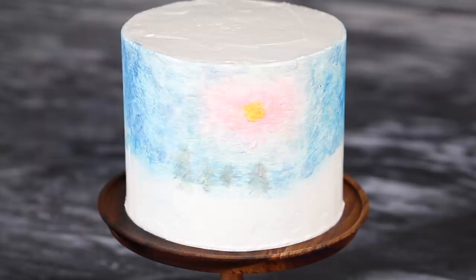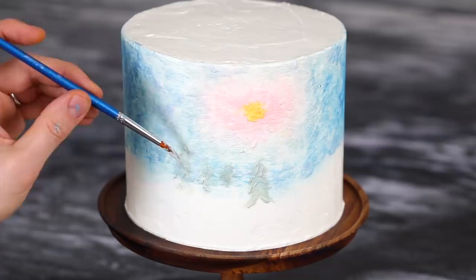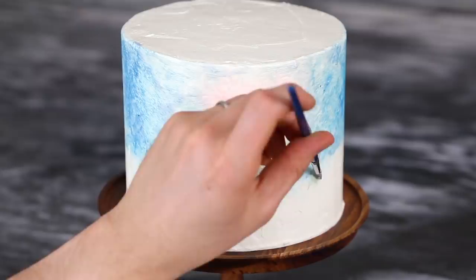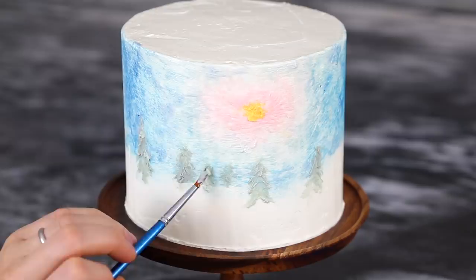I want them to look more like trees, not just blobs, so go ahead and work your way up with a bunch of diagonal brushstrokes. In case you're wondering, I only decorated the front of this cake — I left the back blank because I don't want to be moving the cake around and I want it still for the camera, plus it's half the work. Once you have your trees down, add in a little bit more light or dark for contrast. I'm adding in some white here for snow, just to give it more texture.